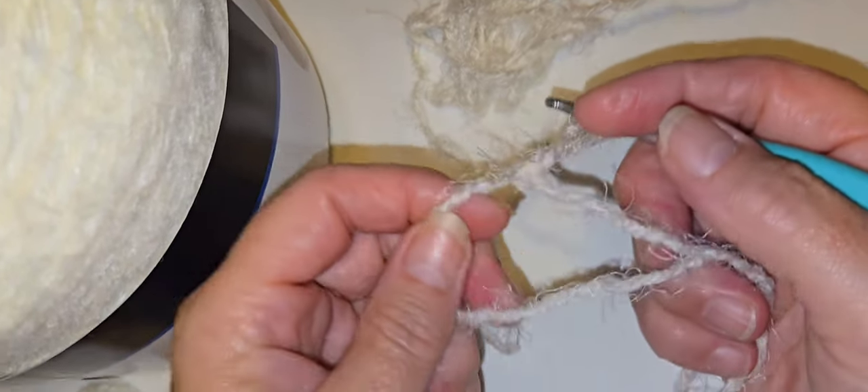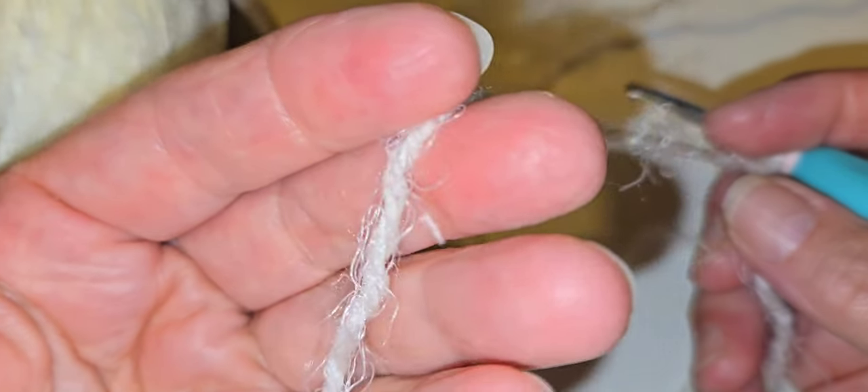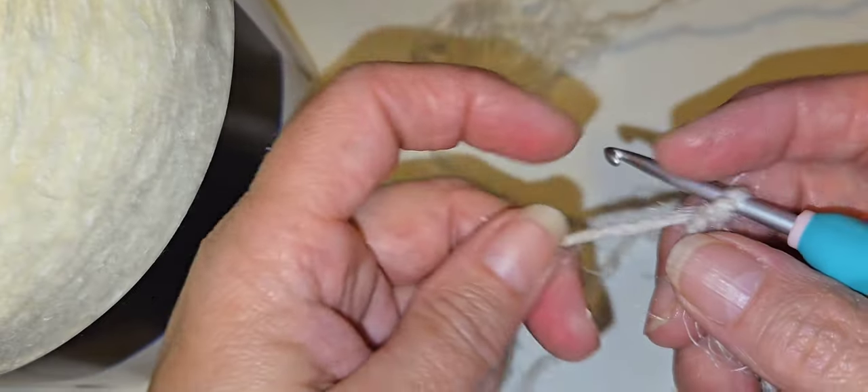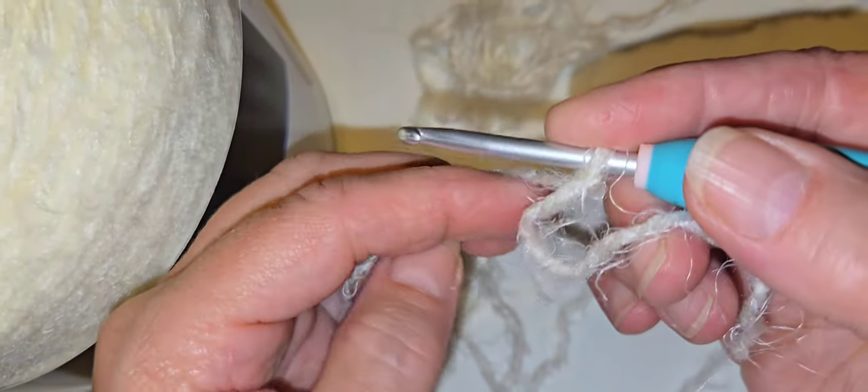Now I'm going to do a slip knot with the latte cake. This has a little bit bigger floof and I think it's going to give me some yarn barf, but that's okay. As you can see, the halo on this is extremely fluffy — the fluffier it is, the silkier it feels.